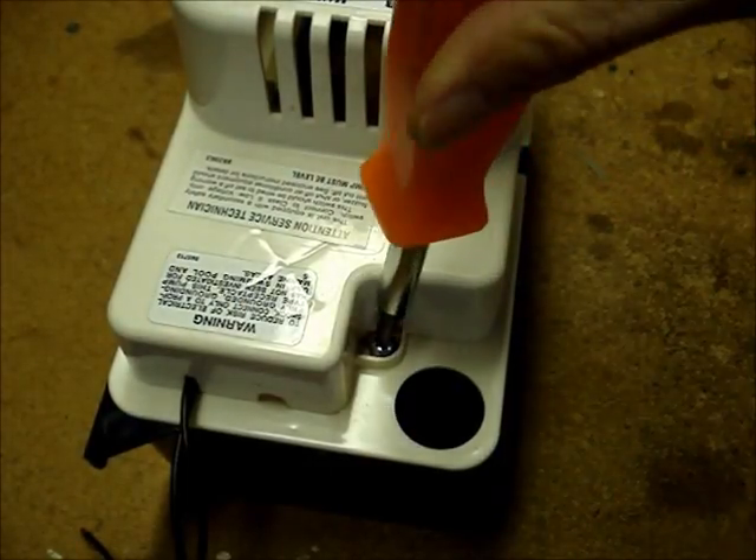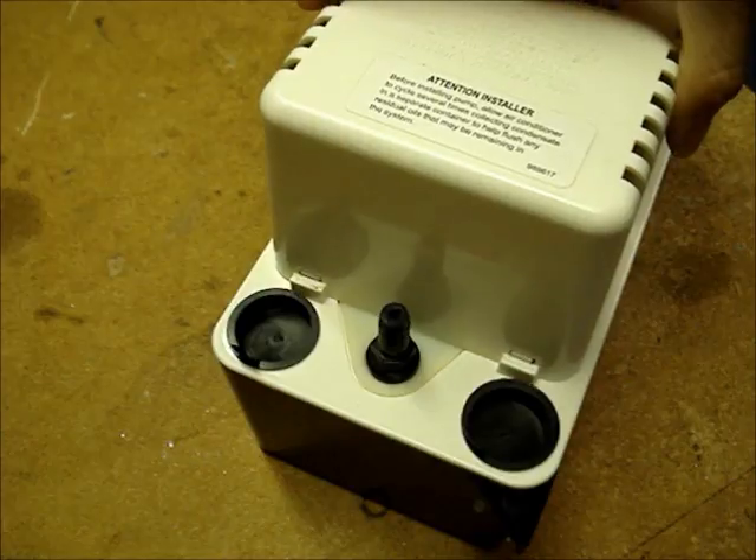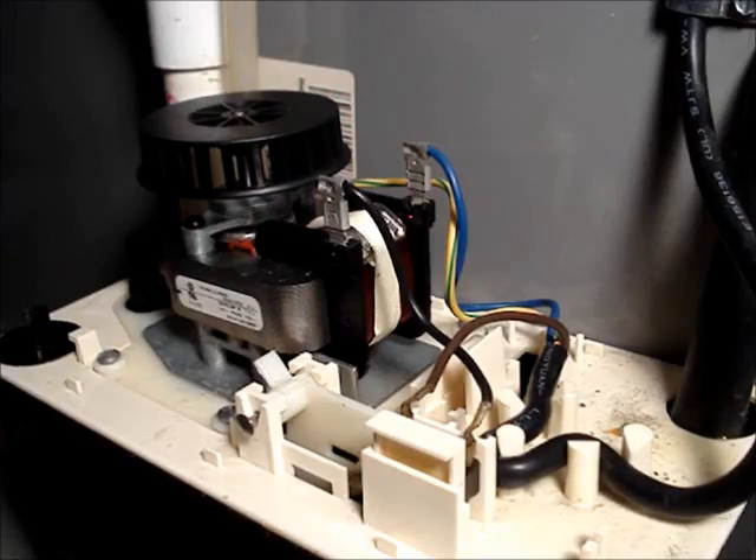Remove the screw from the top cover. Push the cover towards the check valve and lift up. If the pump is directly wired like this one, the connections will have to be removed at the pump. Be absolutely sure that you have power turned off to the pump before removing the connections.